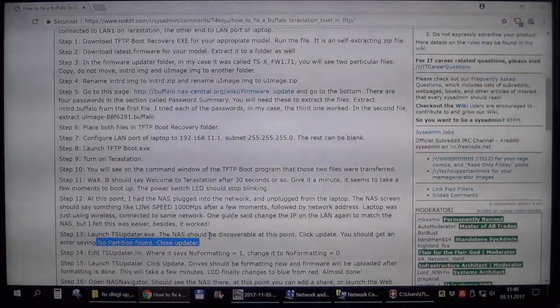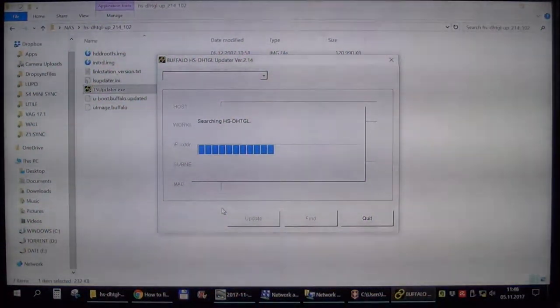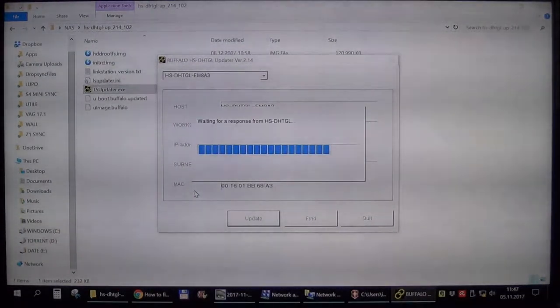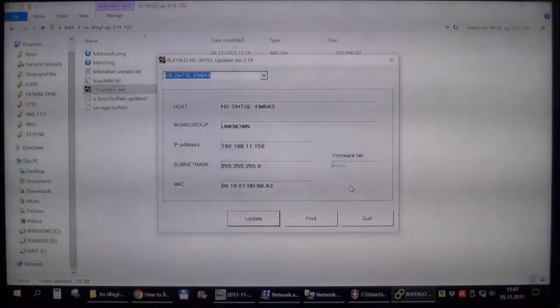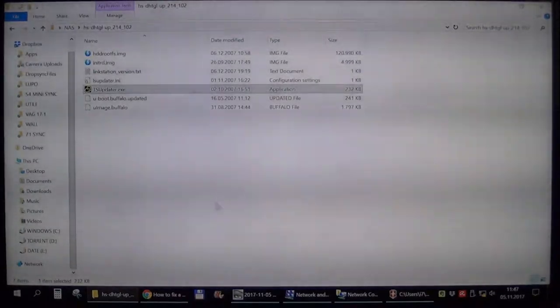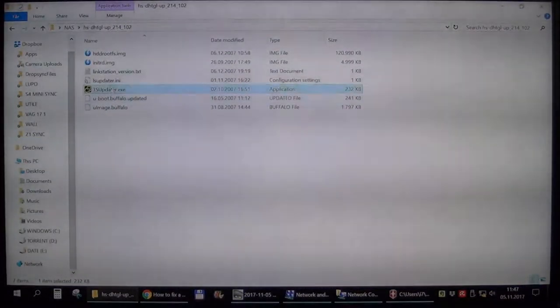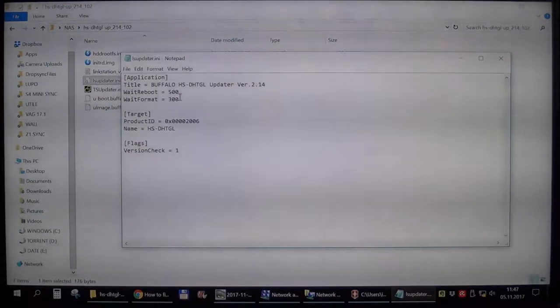It should give us an error — and probably this is what it will actually do, because I think I remember this step from my previous attempt. So it found the device, you can see it here, but it has no partitions on the hard drive. Weirdly it's giving me a different error than expected. I will click on this config file and open it with Notepad — I was expecting to find a "no formatting" flag in there.